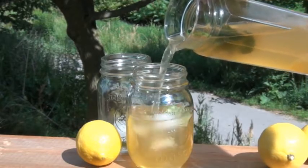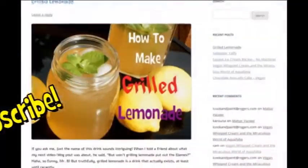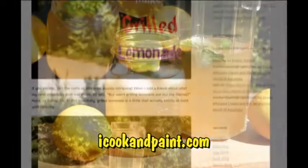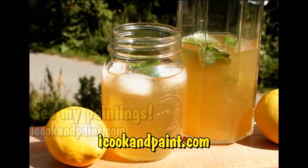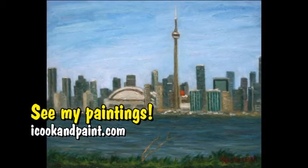You can try it with other citrus fruits too! If you enjoyed this video and you want to see more great recipes like this, subscribe to iCookandPaint and don't forget you can get this complete recipe on my blog iCookandPaint.com by clicking the link underneath this video. And while you're there, don't forget to check out my paintings. Thank you all so much for watching and I will see you soon!